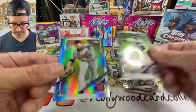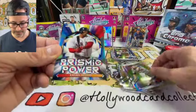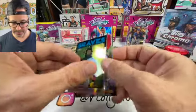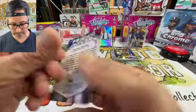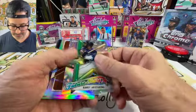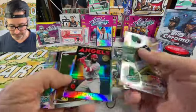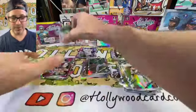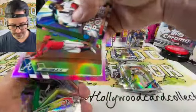Rosario turning two. Tarik Skubal — lefty from Detroit. We got a pretty prismatic Rafael Devers — we'll have to see about that. And Acuña Jr. on the 35th anniversary card — his first major league home run was 4/26/18. Good looking card. Quick recap: Rosario Future Stars, silver shimmer. Vlad Jr., Joe Adell rookie, Graulet Future Star — beautiful Dodger card.